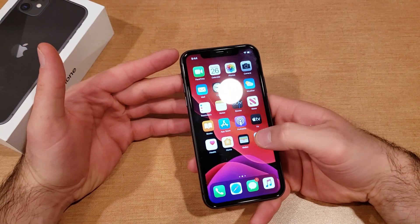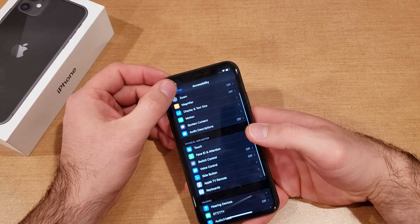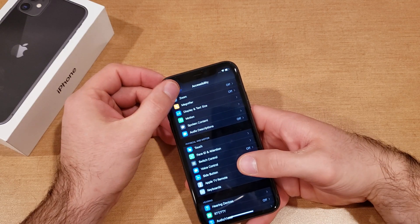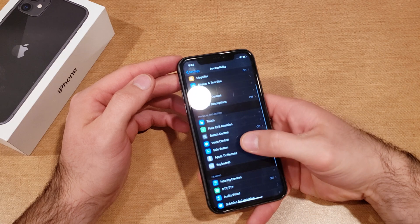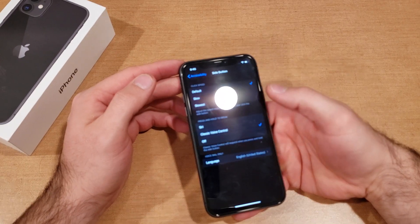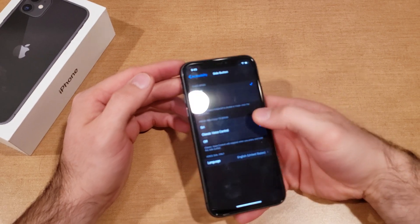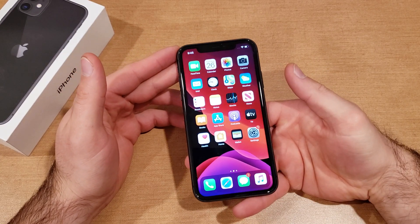If you have it set to off and are trying to turn it back on, go into Settings, then Accessibility, then Side Button. From here we can set it to Siri or classic voice control. The classic voice control option will ask for the language you're going to be using. Just like that, set it back to Siri and now it is back on.